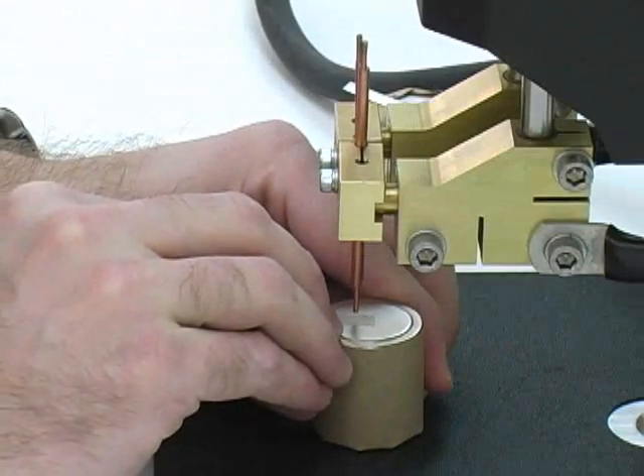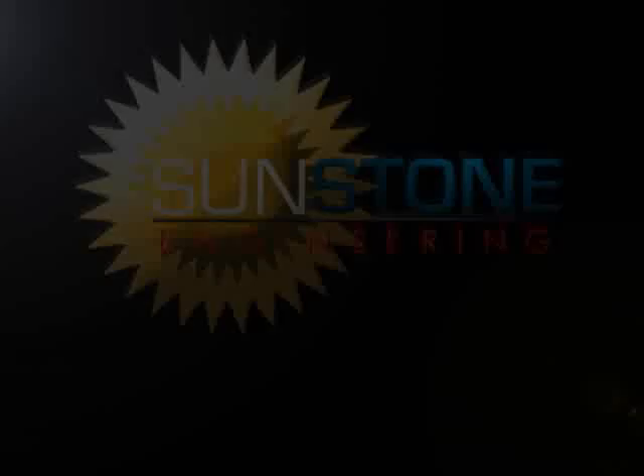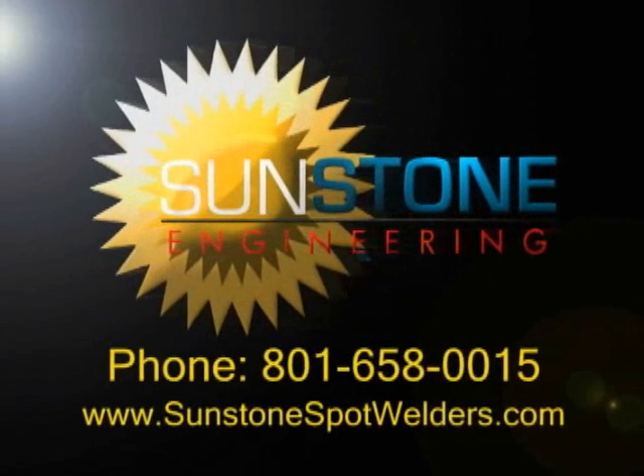Save time and money using Sunstone's resistance welding solutions. For more information, contact Sunstone Engineering.